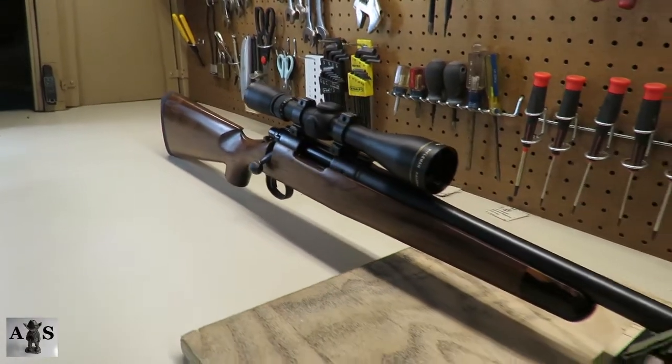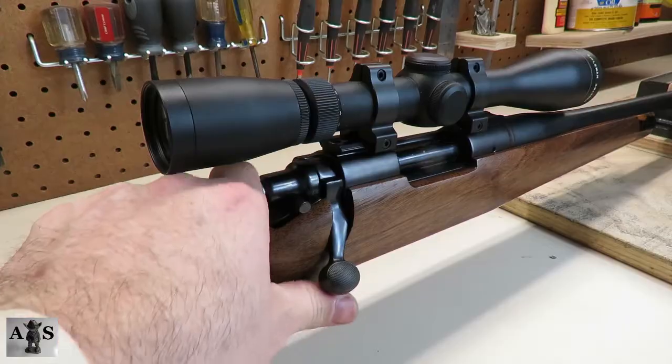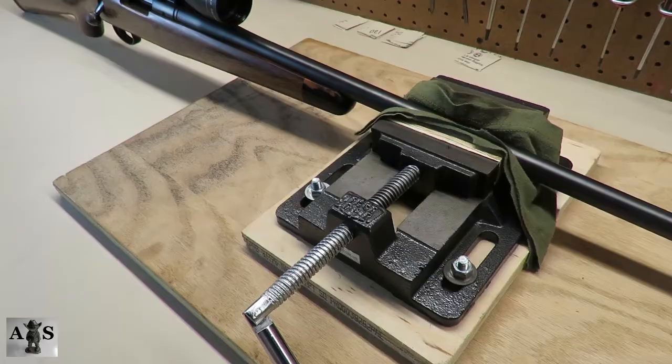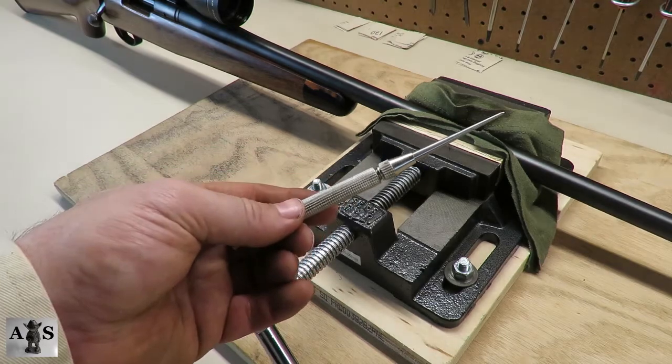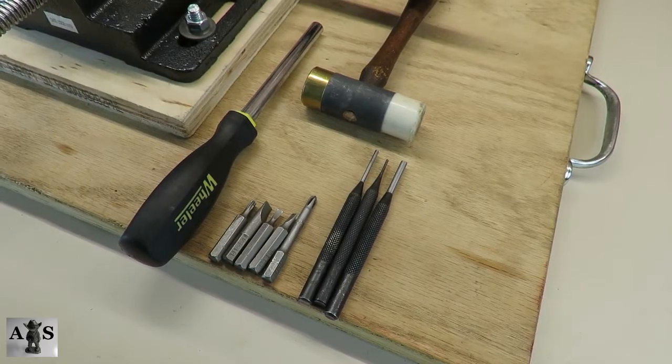Feel free to hit the pause button throughout this video. Let's go ahead and clear this firearm. All clear. I'll be using this vise to free up my hands, also this scribe to point out different parts. Here are most of the tools you'll need to disassemble this rifle.